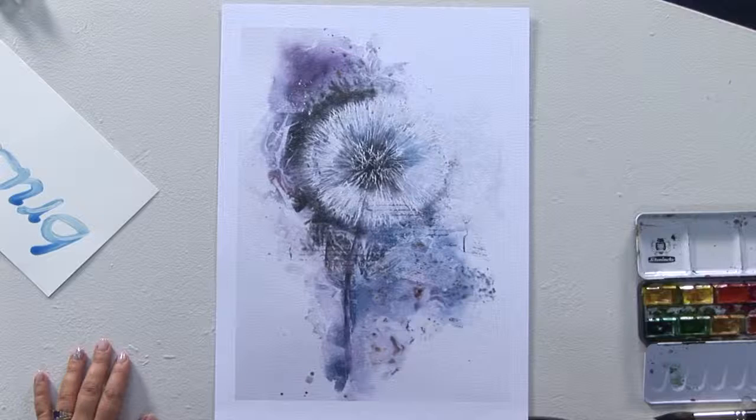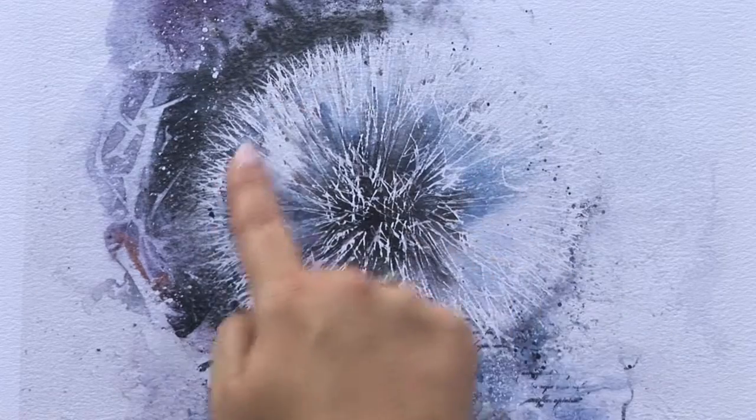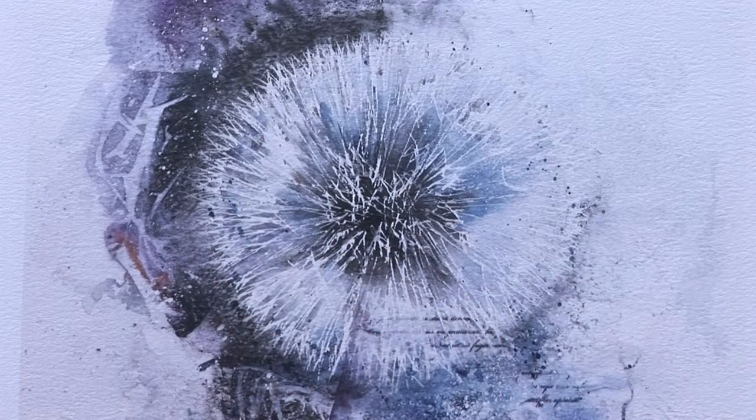Keeping empty spaces free is a stylistic device frequently used in painting. Especially in watercolour painting, an overpainting with white is rather unusual due to the glazing character of the watercolours. Here the painting areas are better covered with a masking fluid before being overpainted.